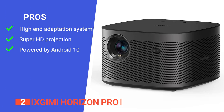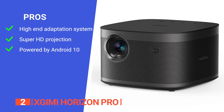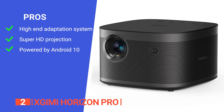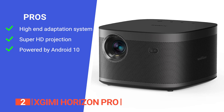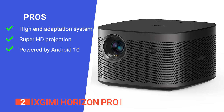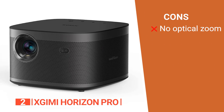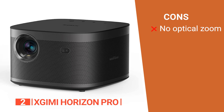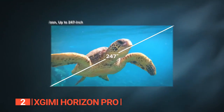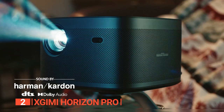Its pros are: its autofocus, keystone correction, obstacle avoidance, and auto-screen alignment are all part of the sophisticated screen adaptation system that works invisibly to improve picture quality; it has the capability of displaying exceptionally crisp and clear visuals; and it's powered by Android 10, which provides wireless Chromecast media streaming and hands-free voice operation. However, it has no optical zoom, so you may need to adjust the projector's position to match the image size to your screen. The X-GIMI Horizon Pro delivers a sharp, bright, and colorful picture at 1920 by 1080p, the perfect solution to turn any space into an entertainment hotspot.